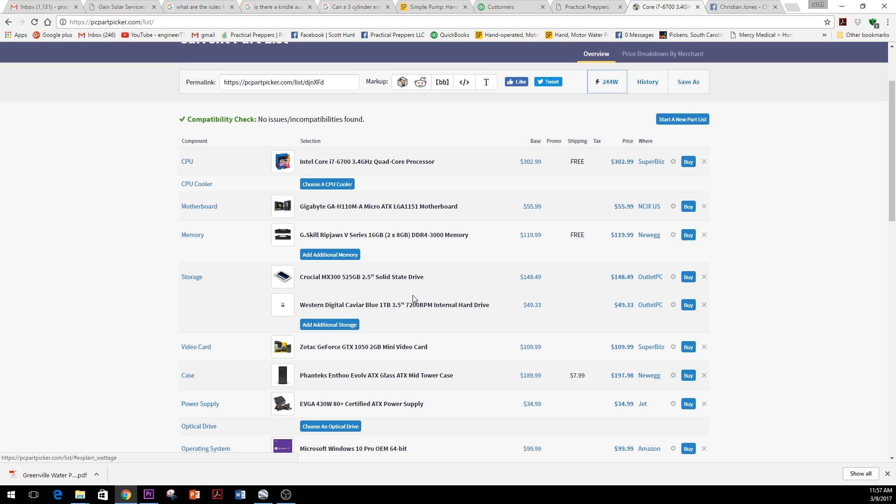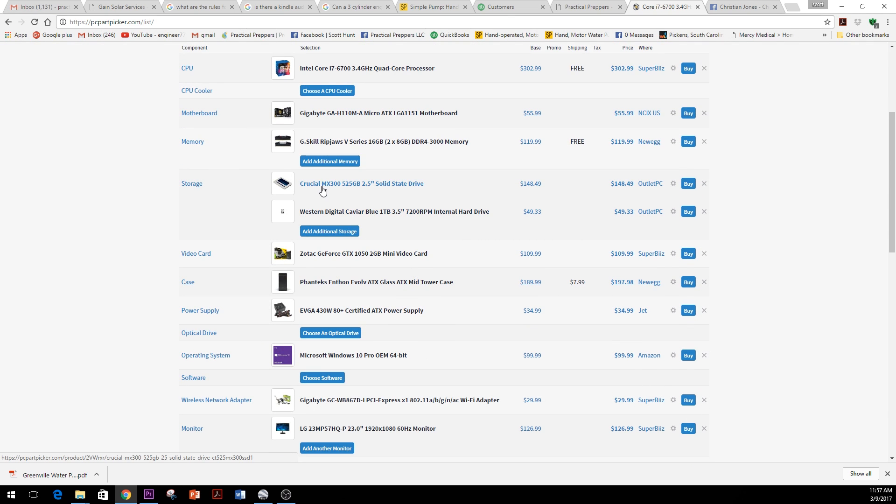One strategy I really like is having two hard drives: a fast solid state drive and a workhorse storage drive. I got a whole terabyte of storage for less than 50 bucks, which is awesome. The solid state drive for a computer is super fast — it allows you to work faster and things compute faster because there's no spinning drive, no bearings. It's just like a giant fast thumb drive.